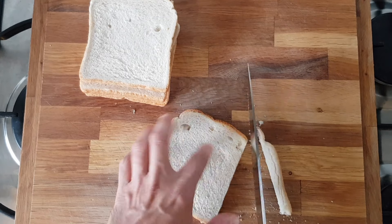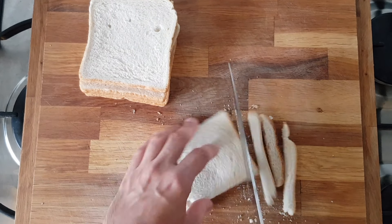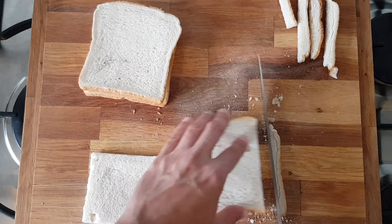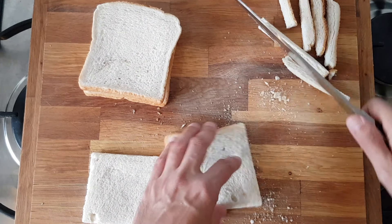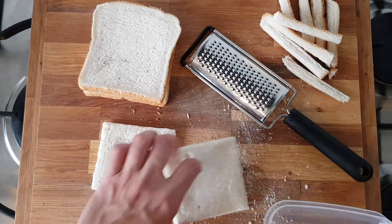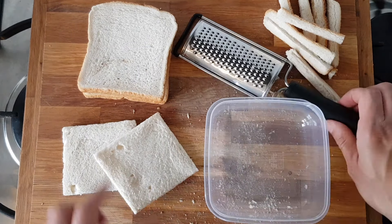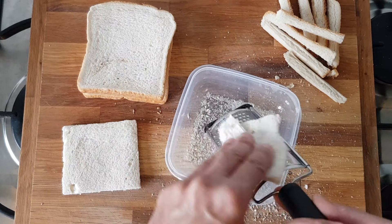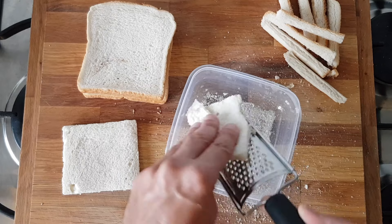After you're done, take them out and cut off the crusts — you won't be needing these. This is four pieces of white bread and I'll show you how much panko you can get out of this. Now get out a grater with small holes; you can use any grater for this. Pick up one of the pieces of bread and start scraping off the crispy exterior.